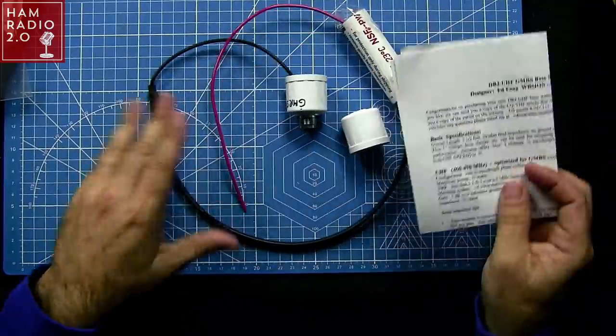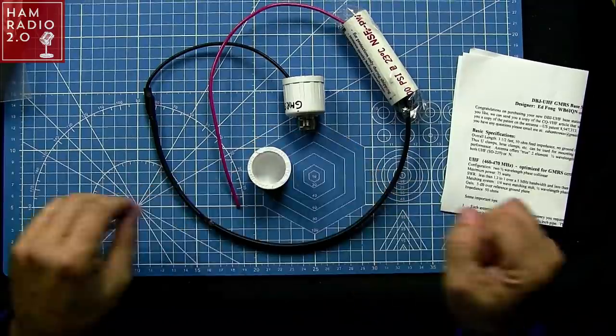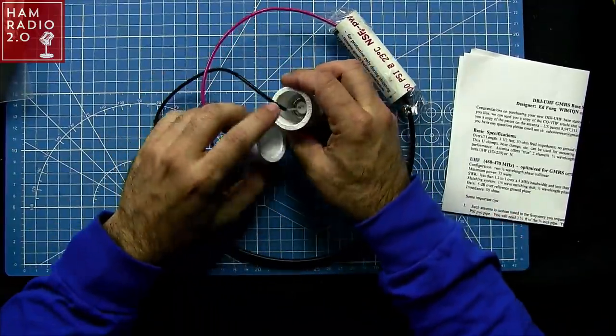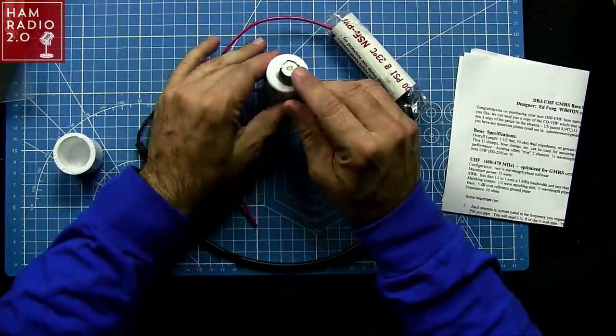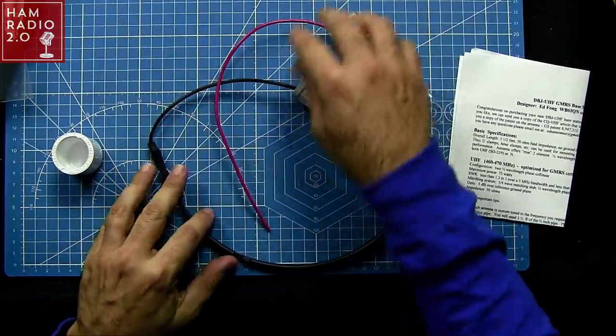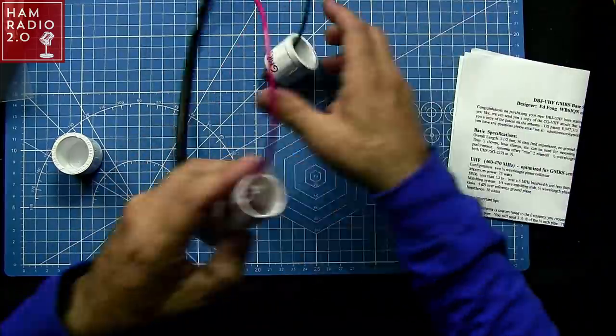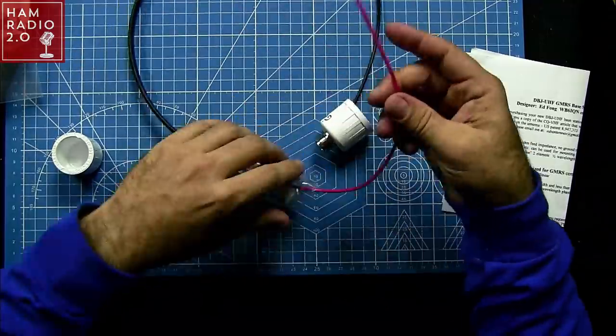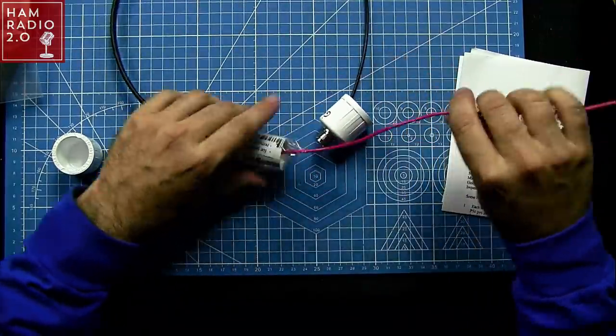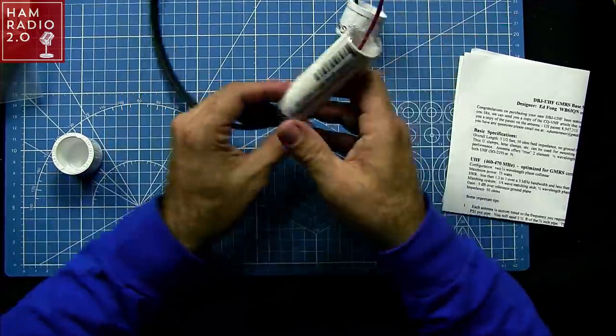This is everything that comes in the package. These fit around a specific PVC pipe. This goes in the bottom, which is an SO239. So this whole thing gets strung out inside of the PVC. It's actually not that long because it's tuned for 460 MHz.